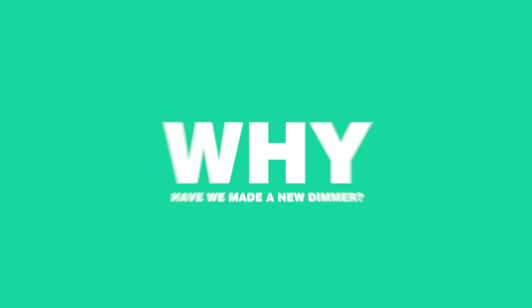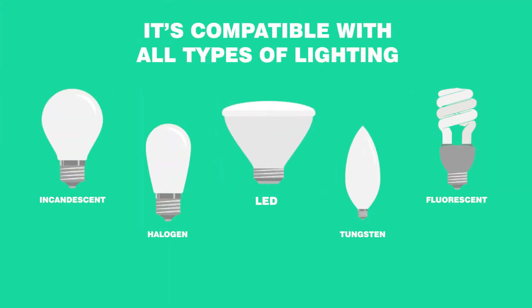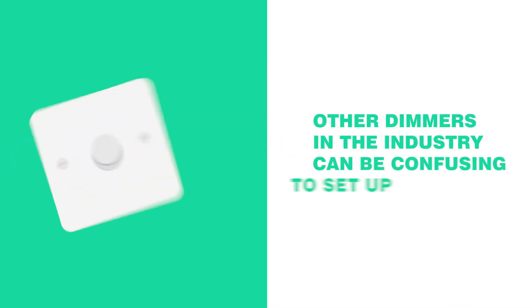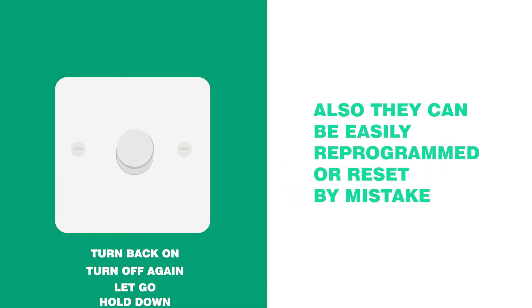So why have we made a new dimmer? It's compatible with all types of lighting including LED and eliminates any problems with flickering. Other dimmers within the industry can be confusing to set up and are easily reprogrammed or reset by mistake.